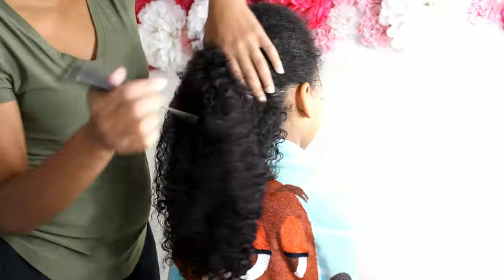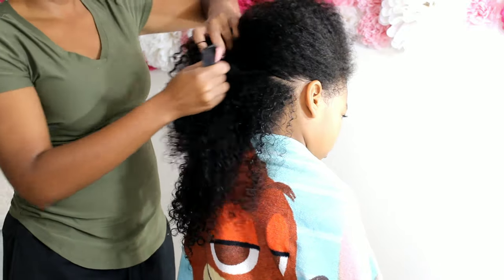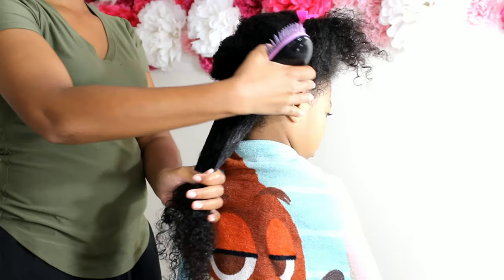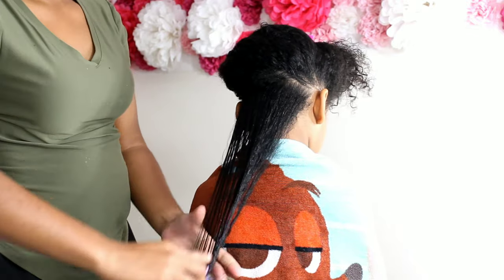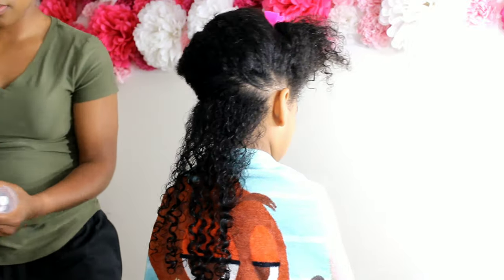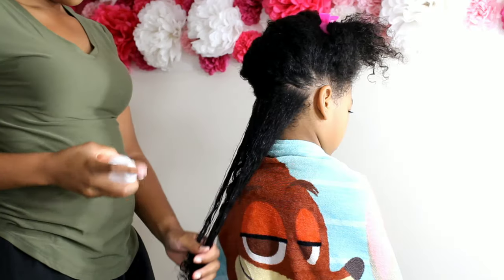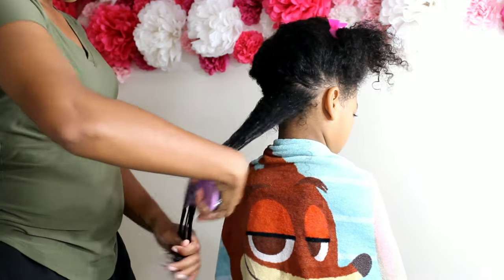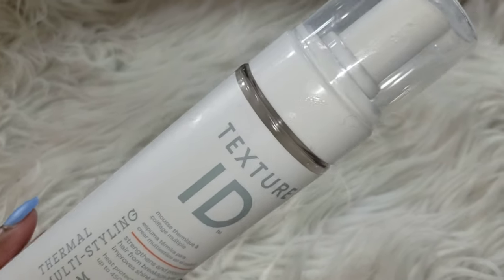We're going to begin with her hair already shampooed and conditioned. We're going to detangle and begin using the Texture ID multi-styling foam to prep her hair for her curls. All products used in this video are by Texture ID. I recently did a review on these products on my type 4 kinky coily hair, so check that video out — I'll have a link for you guys. We're going to begin by using the leave-in conditioner, spray that in, distribute it using the detangling brush, and then use the Texture ID multi-styling foam.